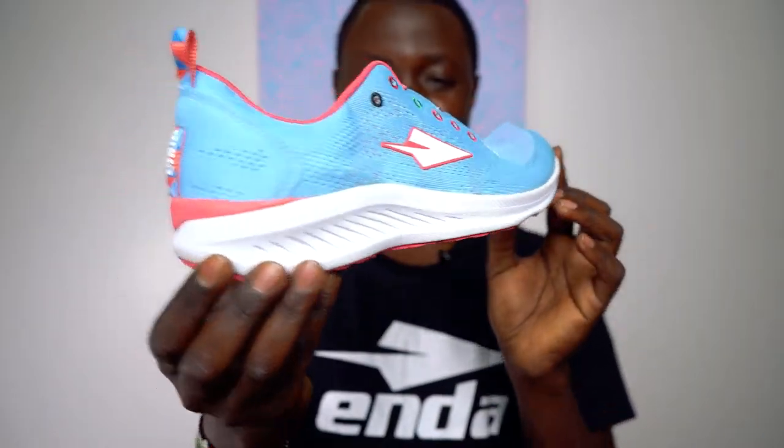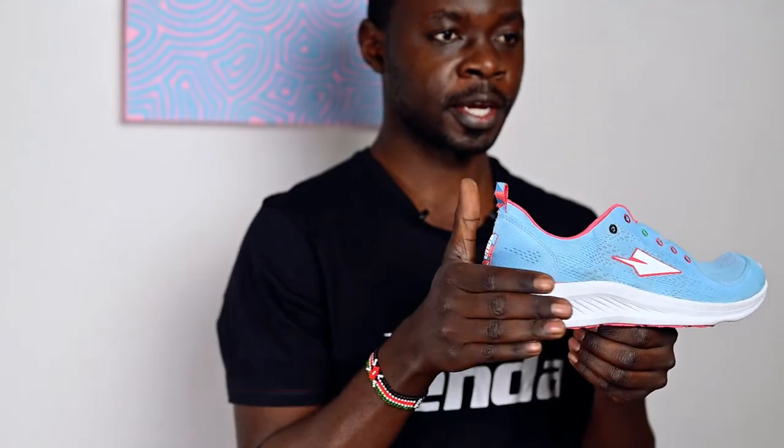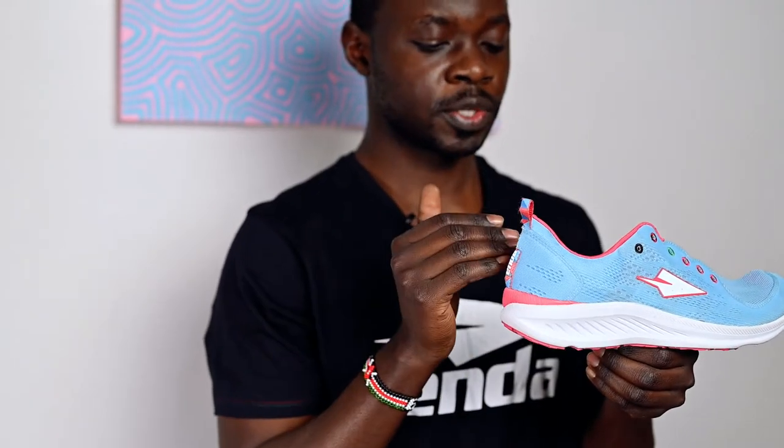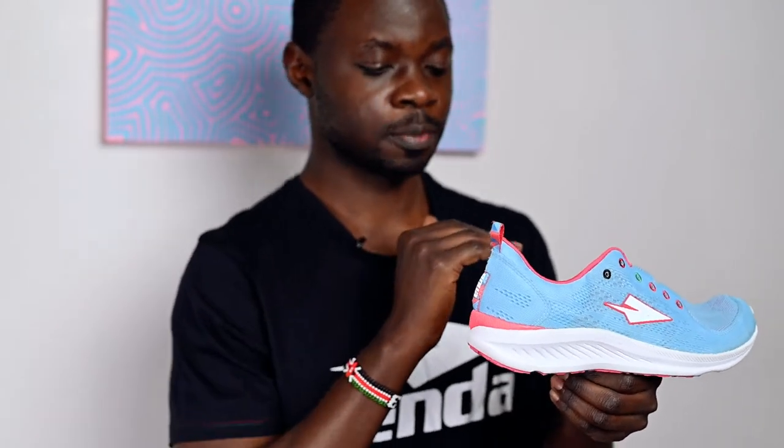It looks slightly more than 4mm, but what happens is your foot actually rests deep inside the midsole. The idea is to provide a capping effect, which ensures you're comfortably locked in the shoe to avoid slipping sideways, especially when you're taking sharp turns and bends.